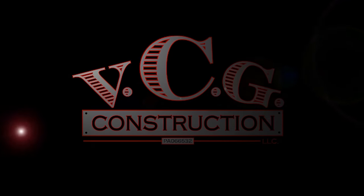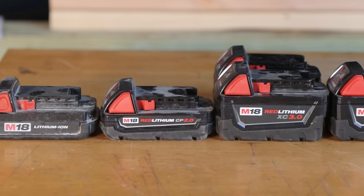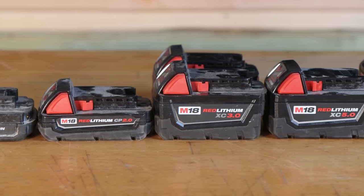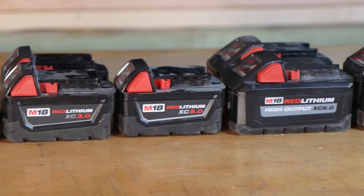Welcome back everybody, my name is Vince. If this is your first time to the channel, welcome to you especially. We have a whole bunch of batteries here, we have some tools, and we're going to go over this as quickly as possible. We're going to start off with the batteries.